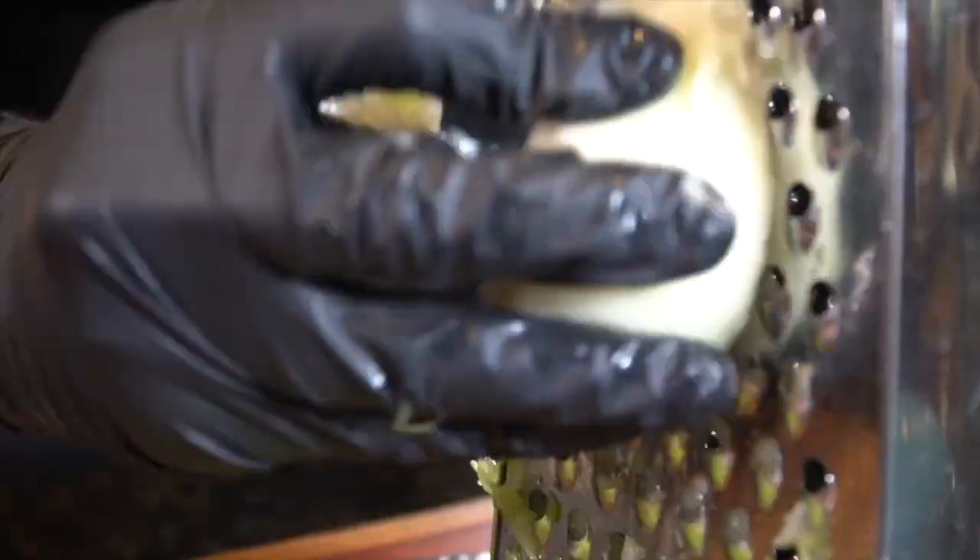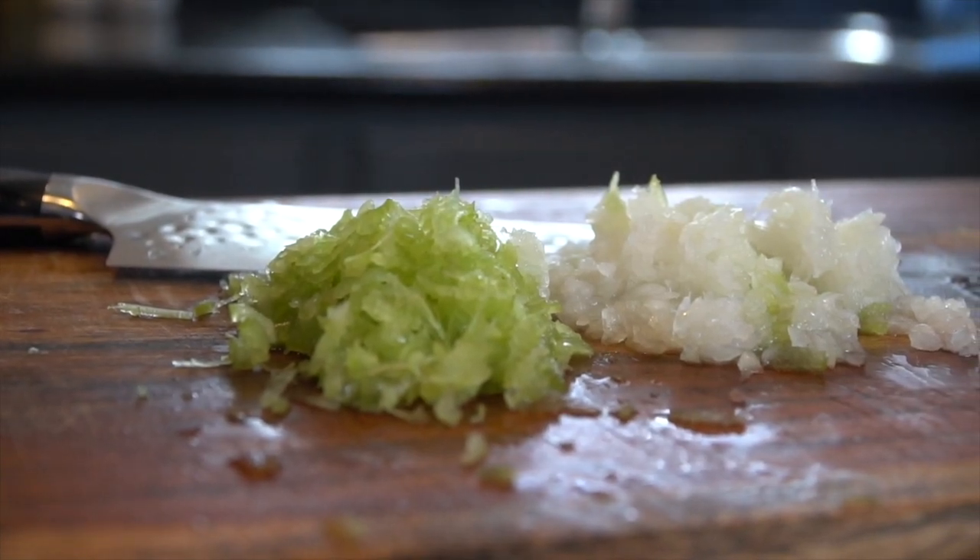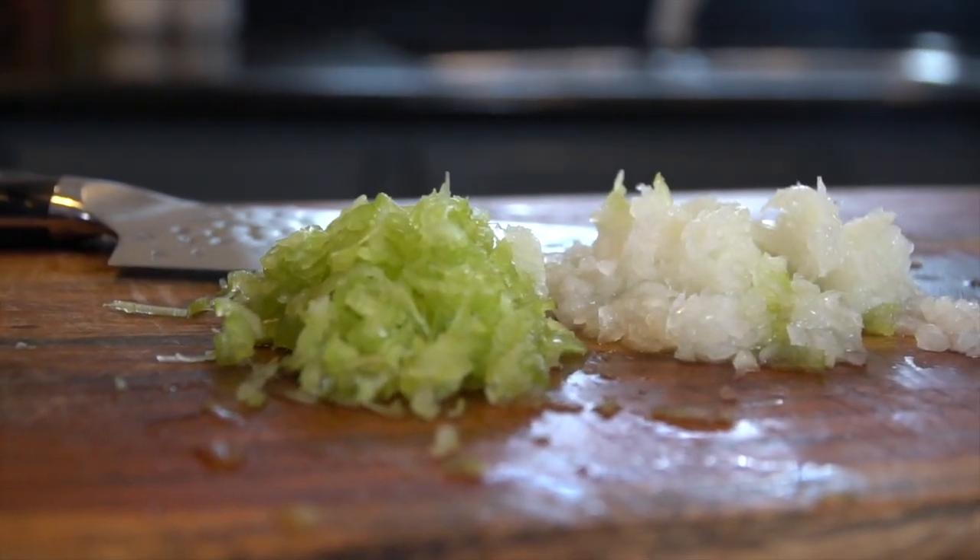Grate until your heart is content or until you start to skin your fingers a little bit. Be careful with that cheese grater. This is what we're looking like when we're done.